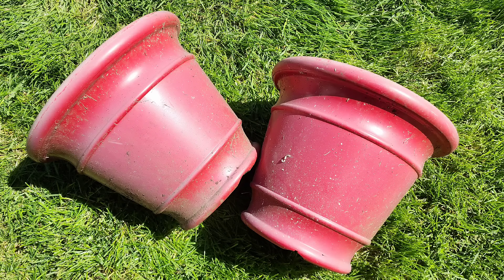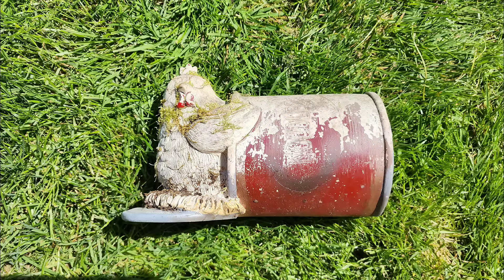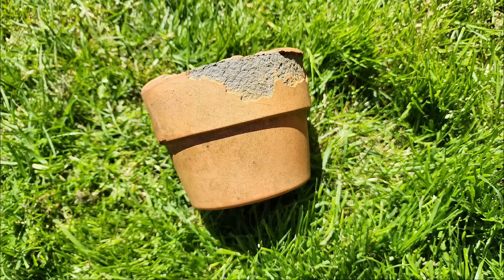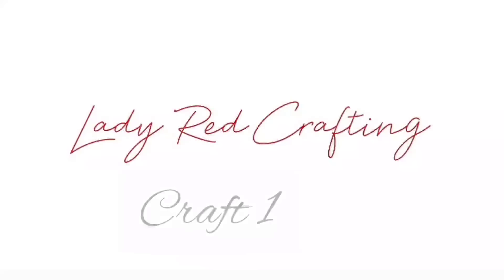Hello! Today we're exploring a fun and budget-friendly idea: thrifting in our own backyard. It's amazing what you can find right outside your door. So grab your gloves and let's see what hidden treasures we can uncover and repurpose. My name is Katie from Lady Red Crafting, and let's get started.